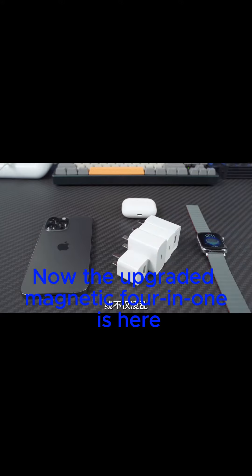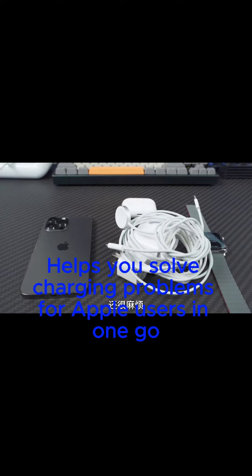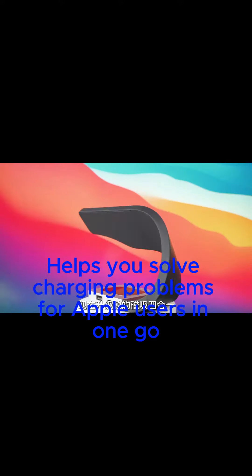Now the upgraded magnetic 3-in-1 is here, helping you solve charging problems for all Apple users in one go.